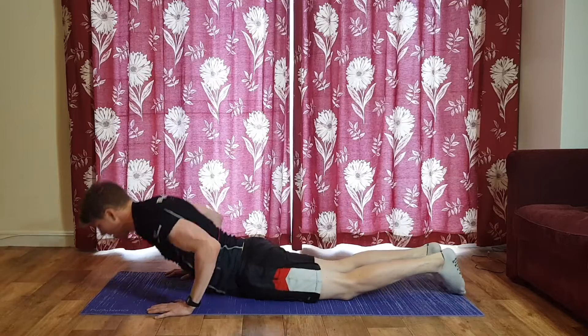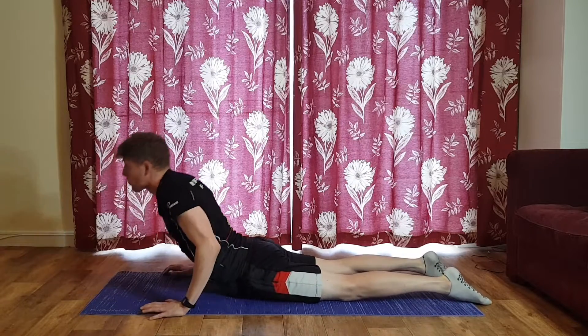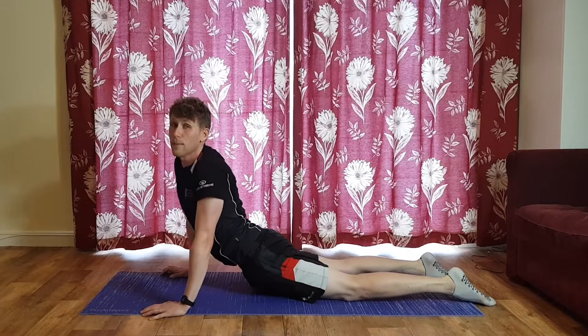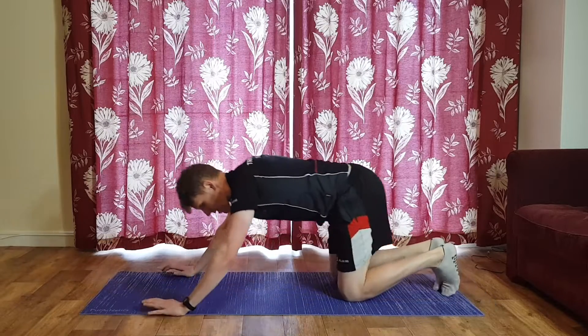One more — lie flat, deep breath in before you push, then exhale as you push. You can put in a little bit of twist to focus more on one side than the other. And send it back, last time — and relax.